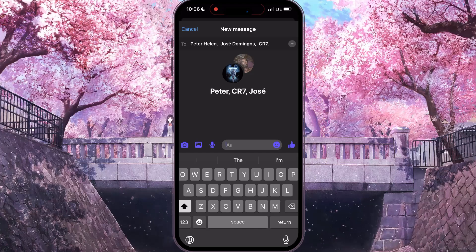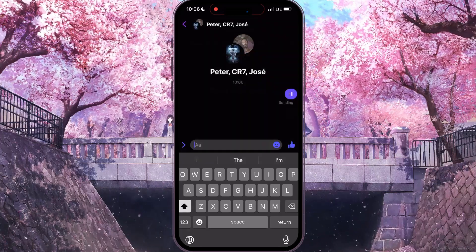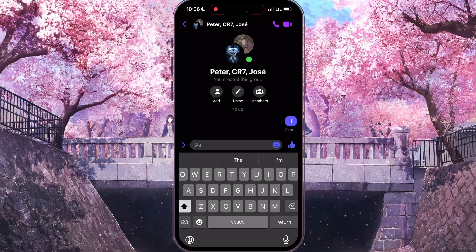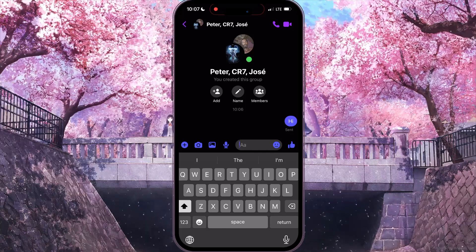Now in the text bar you need to type some message, for example 'hi', and then click on the send icon. And that's how to send a message to multiple contacts on Facebook Messenger. If you found this video useful, leave a like and subscribe to the channel. Thank you.